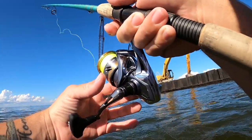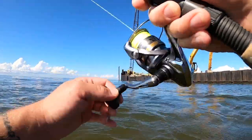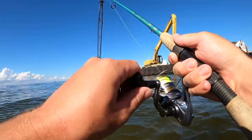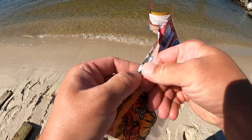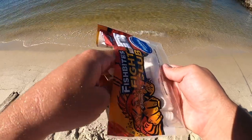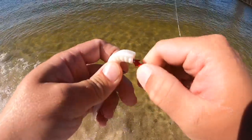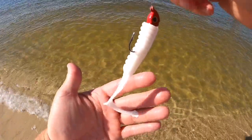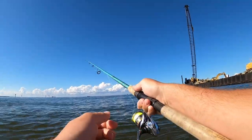Oh there's another one - got it! He just grabbed the tail, so I'm going to change my lure out because I caught three fish on it and got my money's worth. It's starting to dissolve a little bit so I'm going to put on a fresh one. I like to go through the nose of these baits - pretty simple to rig up. There we go, back in action again. I have a fresh Fish Bites Fight Club lure on.